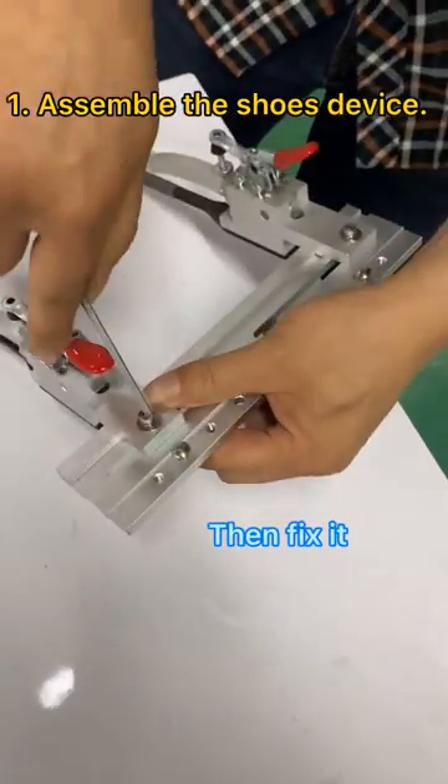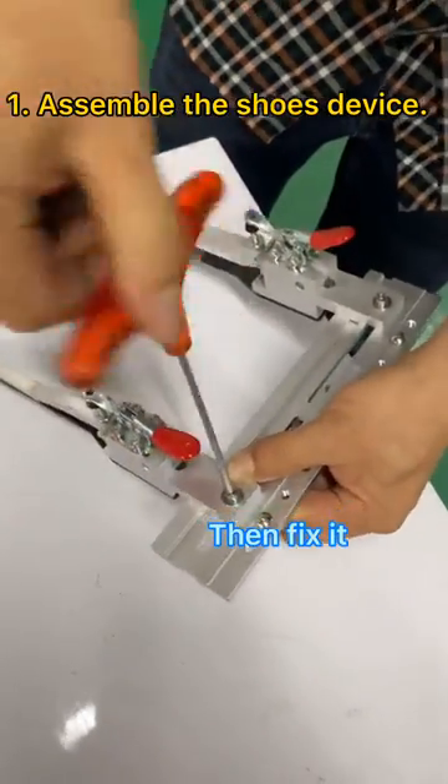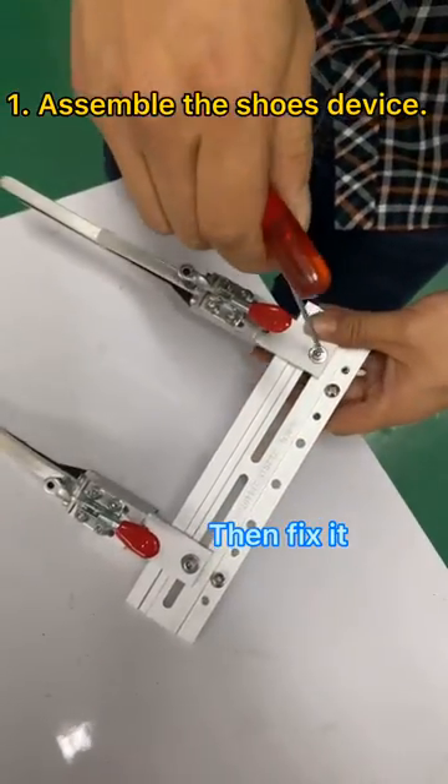After you adjust the distance to a purple position, you fix the two screws.